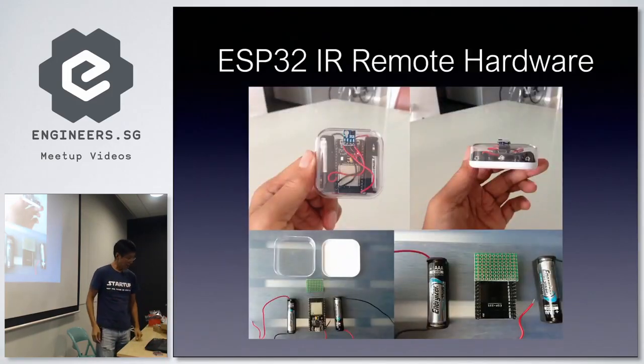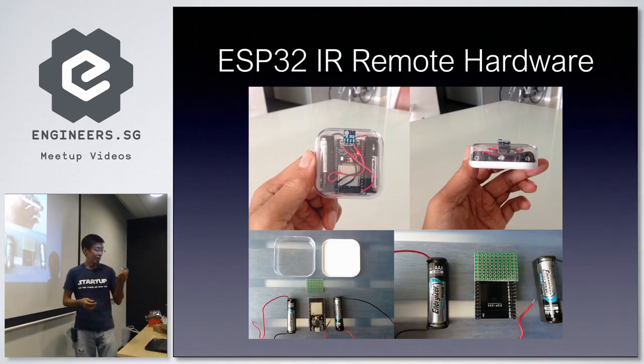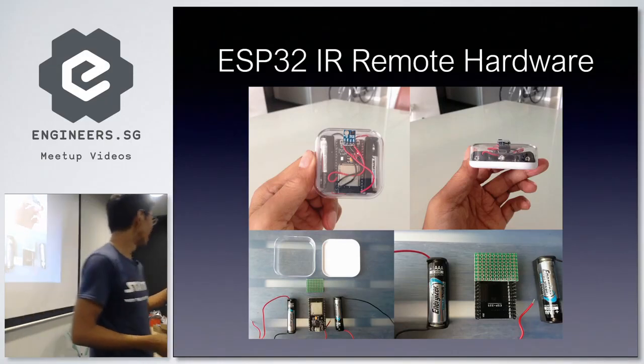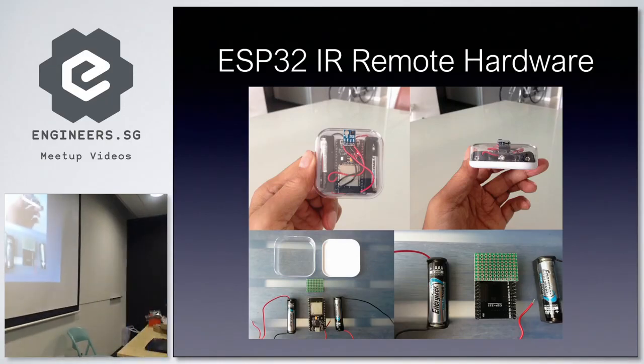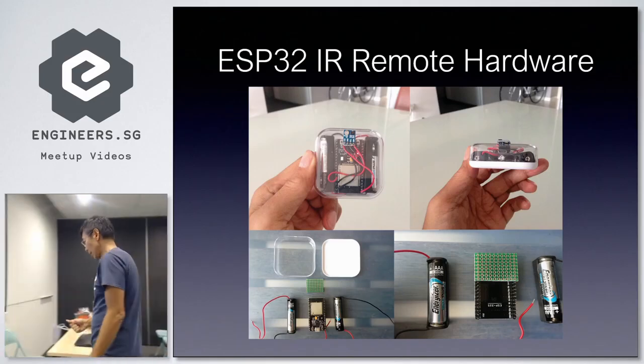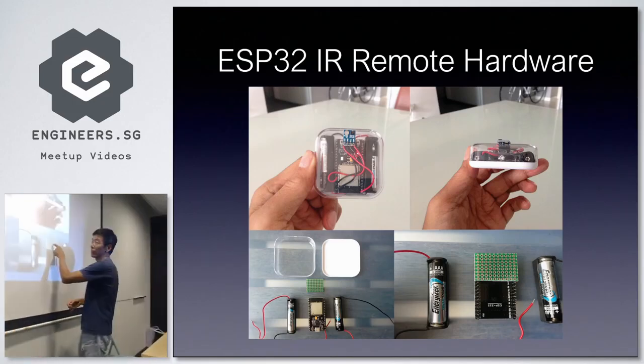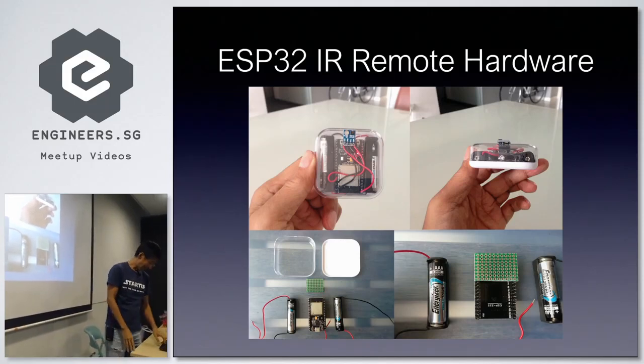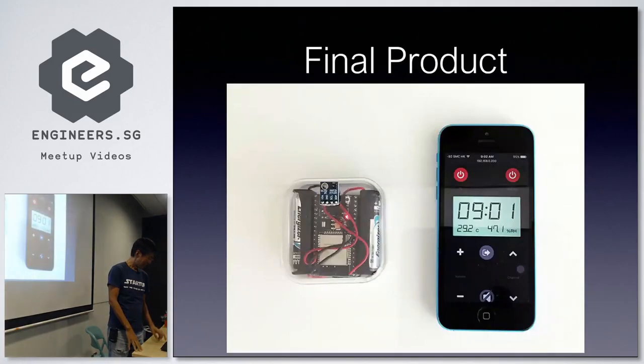For the hardware, I used an old earphone box and put everything inside. I soldered the transistor and other components on the back of the ESP32 to keep it very compact. I'll talk about the pros and cons of this — it turned out there were some problems. This is what the final part looks like.